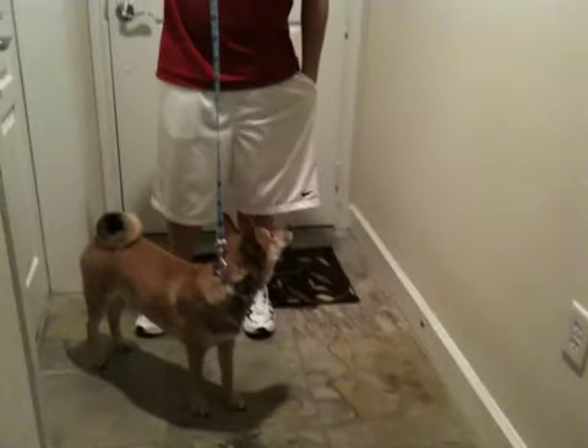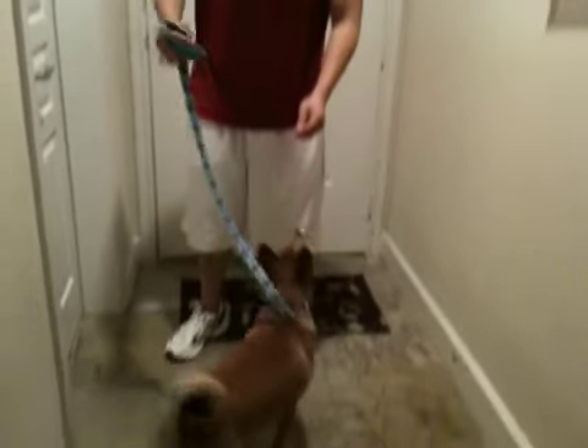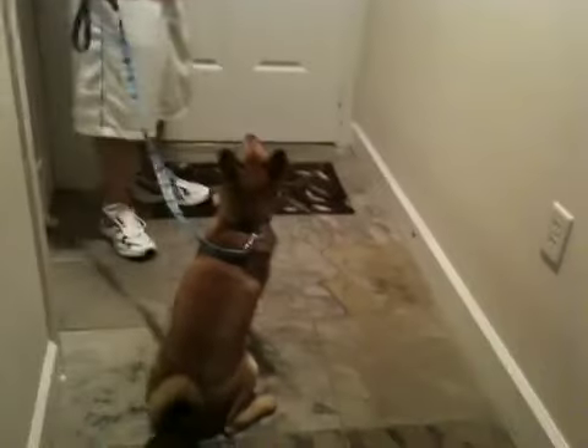So what we like to do here is, Sumo, we used to have a little small liver treat with us. Sumo, come here. Sit. We want to make sure he sits and he stays while we open the door. Stay, Sumo. He's still working on this — sometimes he'll move to stay.